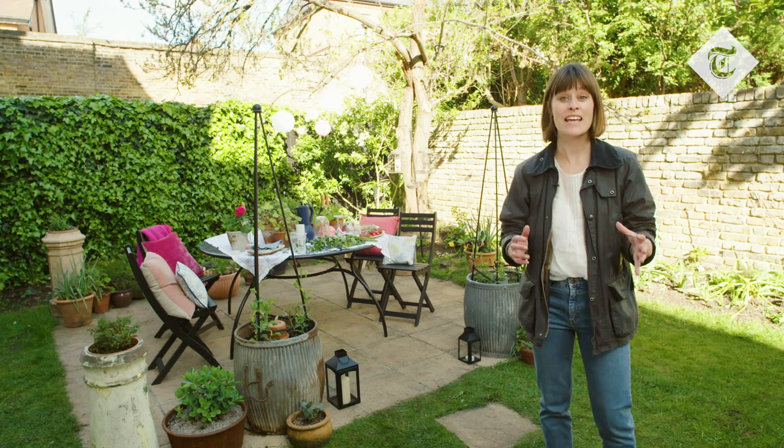The season of the summer garden party is finally upon us and here in my garden in central London I'm going to be sharing a few tips and tricks to set the tone for the night.